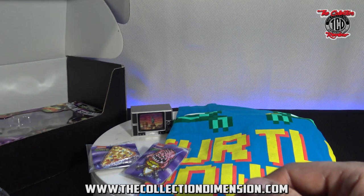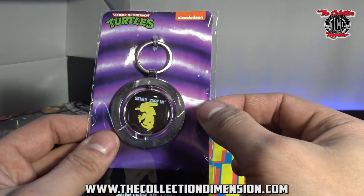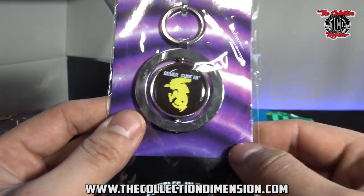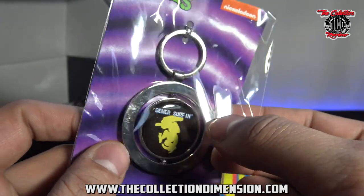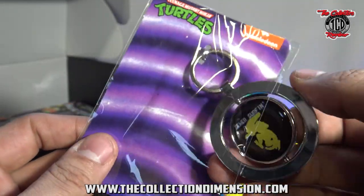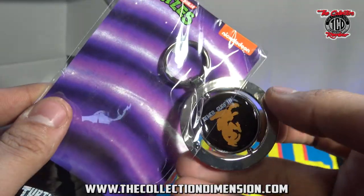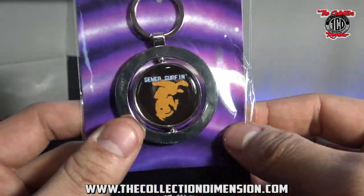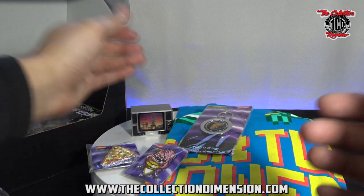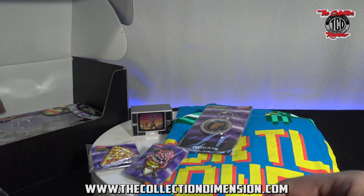Then we have a Turtles in Time Sewer Surfing keychain — and this spins. My package was already ripped open. It spins and it's a different color on the other side. I was a big fan of the game — I've got it up in the shop, I got the arcade one up.